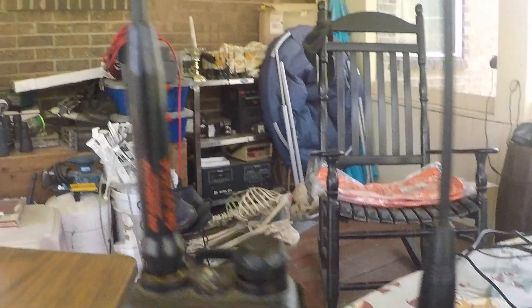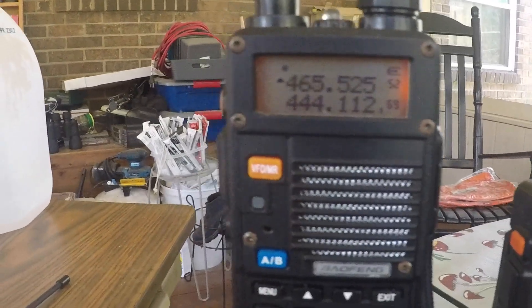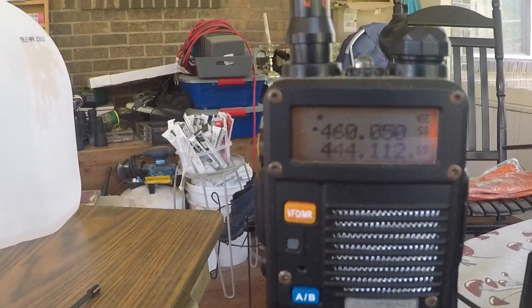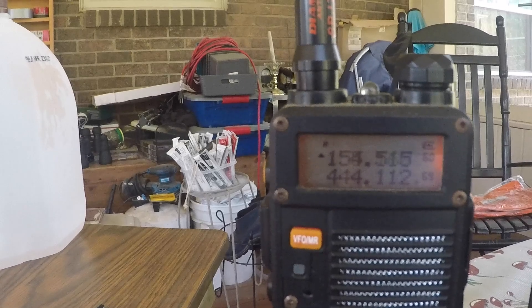As another example, I have this radio here, which is scanning through a bunch of frequencies for fire, EMS, school buses, railroads, and other stuff. And it's pretty much a direct clone of the Uniden SDS-200.